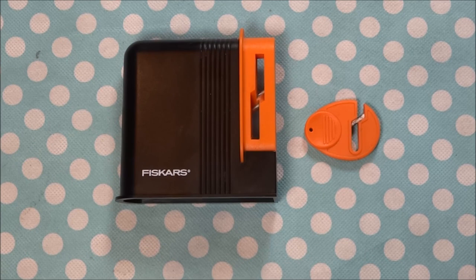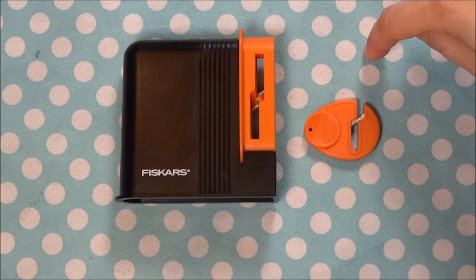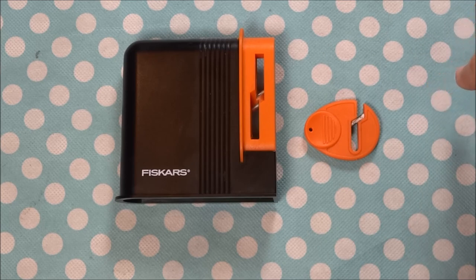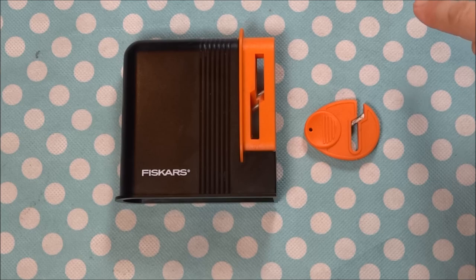Hello everyone, this is Christina with Two Howling Monkeys. For today's video I'm going to show you the difference between these two scissor sharpeners. If you're a sewer, you're going to want a good pair of scissors, and the way to do that is to have a good scissor sharpener.